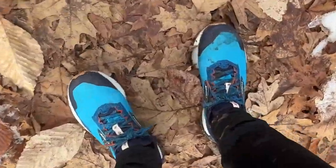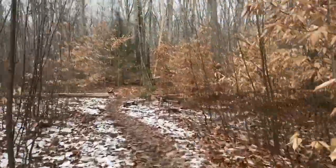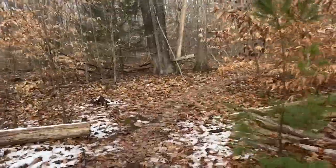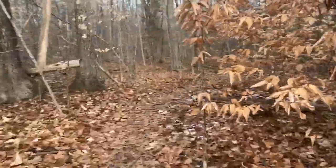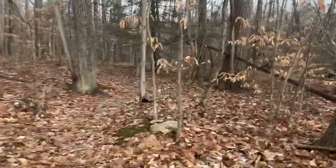I really notice how well the upper holds me as I'm moving along — really excellent security. Relatively decent toe box room, but this is a speedier shoe, so hold is number one.